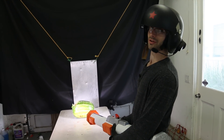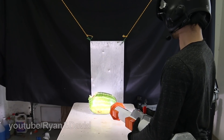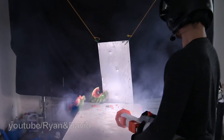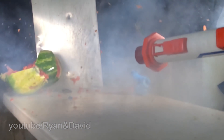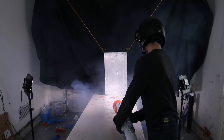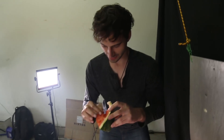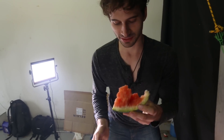Okay, if this doesn't work, we only have one dart left. Burn in watermelon hell! In three, two, one. Get some! Victory's never tasted sweeter! You guys want some melon? It has burn marks on it. Yeah, it's a little roasted. Some roasted melon. That's not very good.